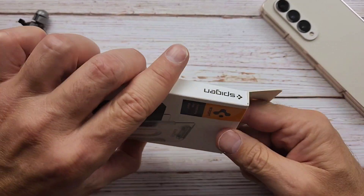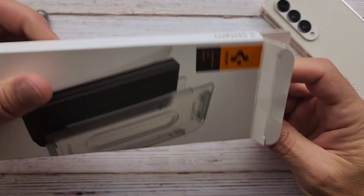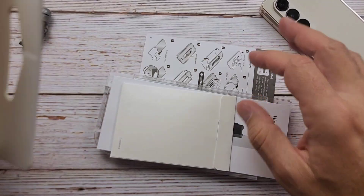I figured since I have to put one of these on here, I might as well do a video on it so anybody else wants to take a look at this particular product. First Spigen one I've ever used — I've never used one.